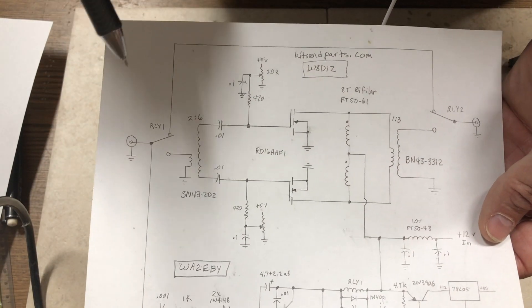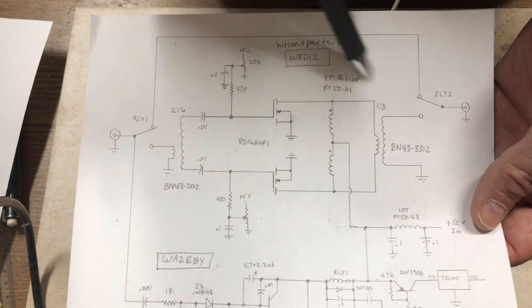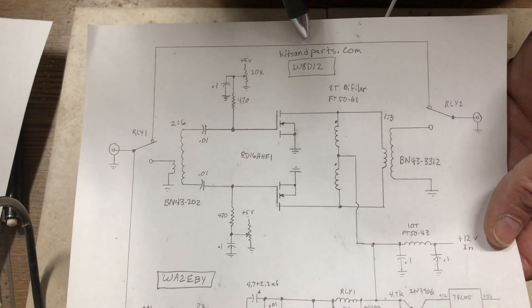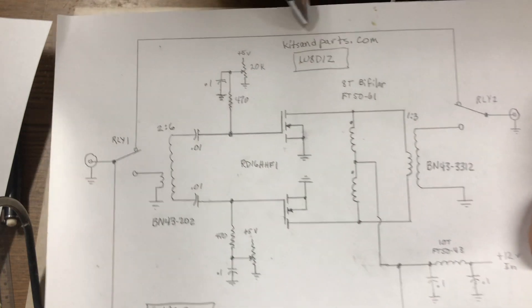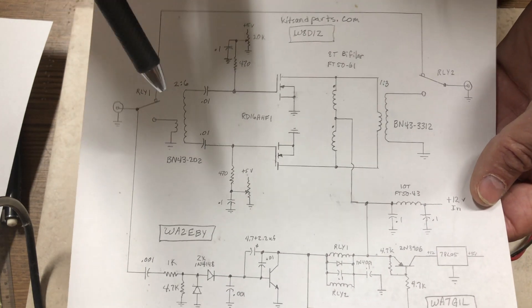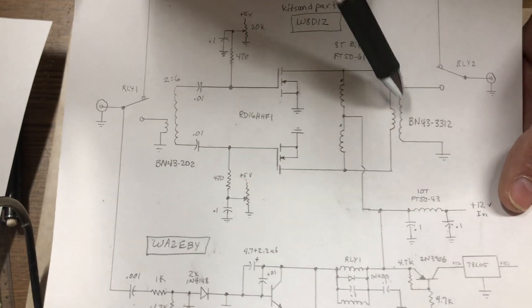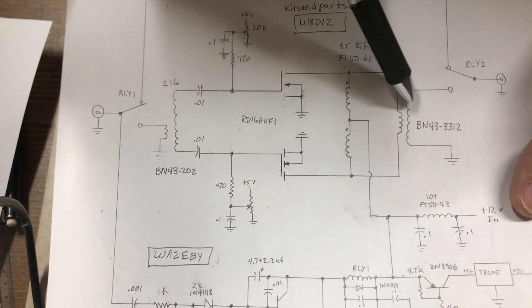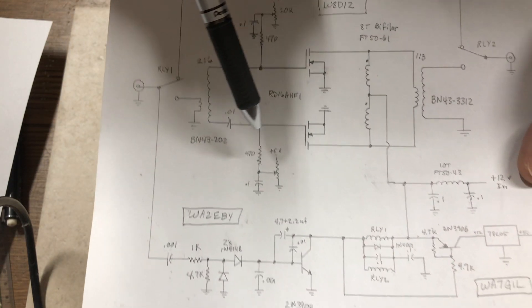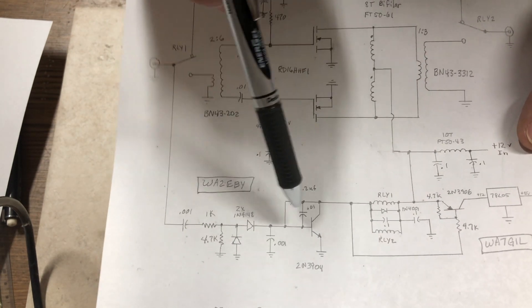I need to acknowledge everybody involved — I didn't design it. The amplifier section was designed some time ago by Diz, who runs kitsandparts.com, a very good source for toroids and other parts for homebrew activities. He carries binocular cores like the BN-43-3312 and the BN-43-202.